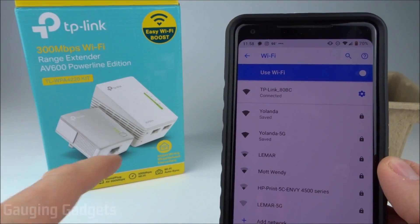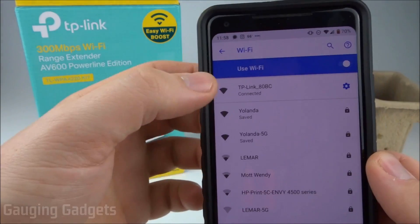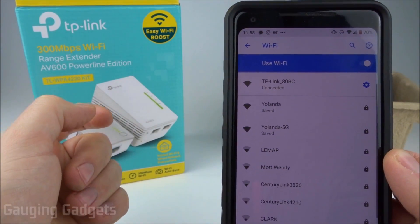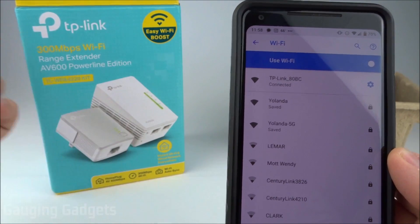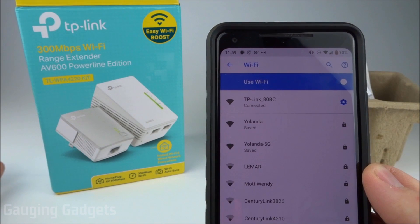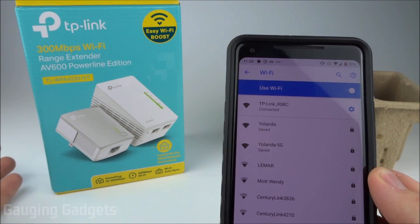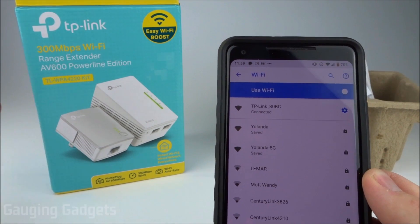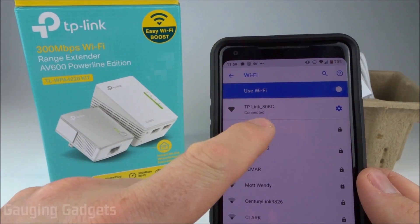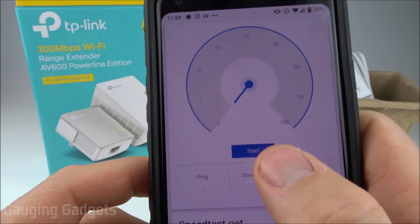Now that we have it paired, all you need to do is move this to your dead spot and then connect to the Wi-Fi. There's a sticker on the top of it that has the Wi-Fi password and everything, so it's very easy to connect. I did that in my dead spot and the internet speed was exactly what I get from my router, so very happy with that so far. Now let's do a quick speed test comparison so you can actually see that it is very similar to what my home network is. So my home network is Yolanda — I'm going to go ahead and connect to that and we'll do a quick speed test.